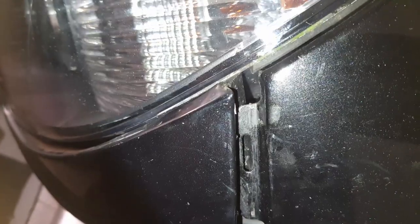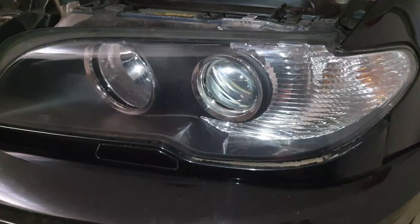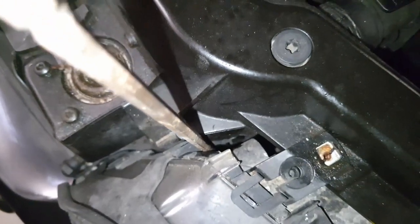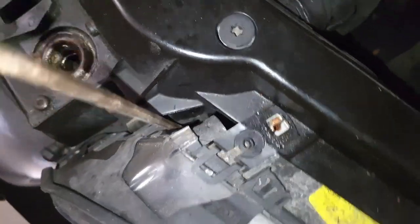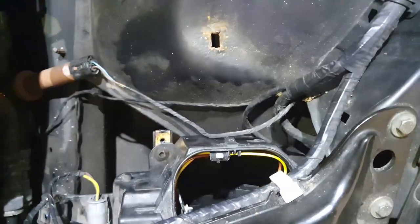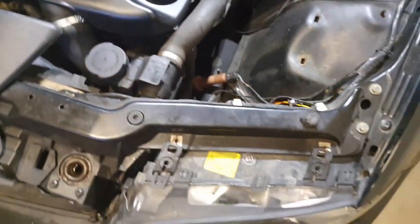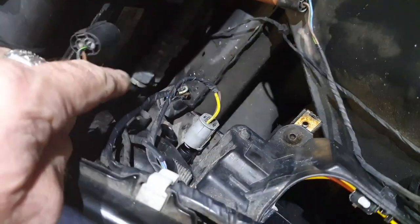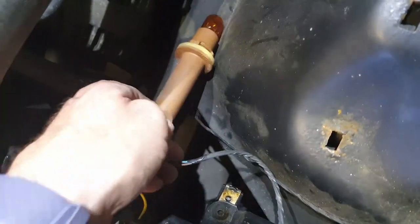Once the other two bolts are removed from the bottom — it is awkward to see the lower one, mine's rusty which is a bit of a pain — make sure your hatch to access your bulbs is removed, along with the little plastic cover. With all the bolts out, unplug all the connectors. There are quite a few — something like five connectors in total on this light.